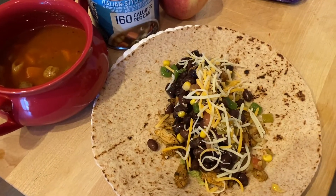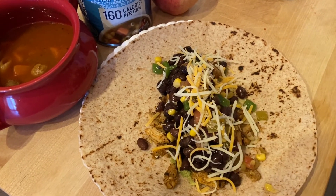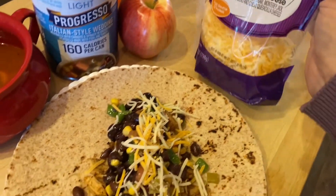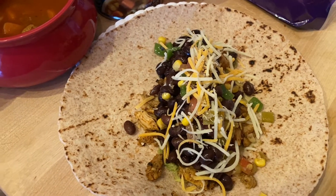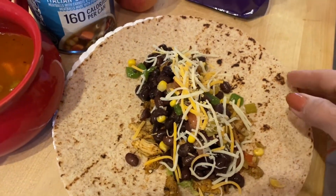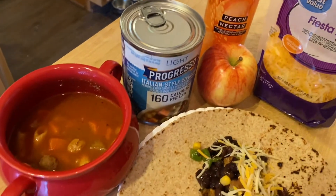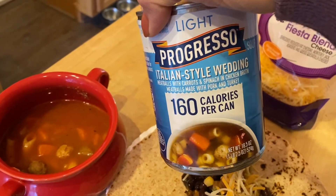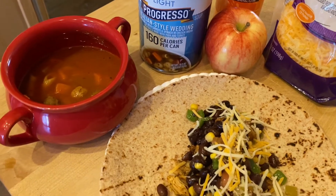This is lunch today. I have a Santa Fe wrap for two points, a True Grill packet of grilled chicken breast from Sam's Club for two points, about an eighth of a cup of reduced-fat fiesta blend cheese from Walmart, zero-point black bean and corn salsa, a tablespoon of guacamole, and a little sugar-free barbecue sauce. I've also got an apple, sparkling water for zero points, and about three-quarter cup of light Progresso Italian-style wedding soup for one point — leftover from the fridge.